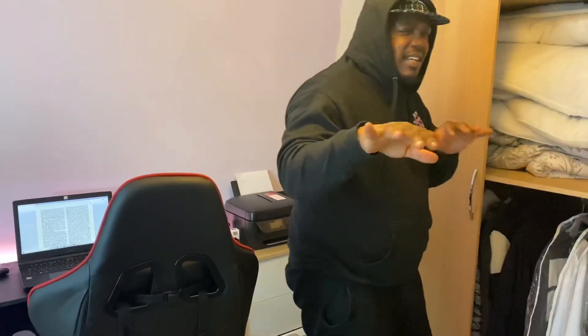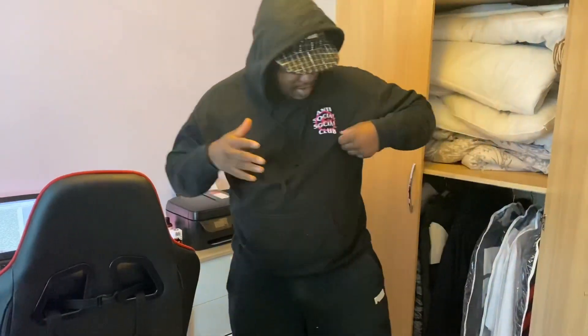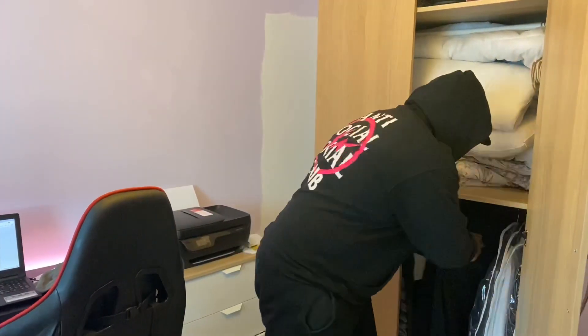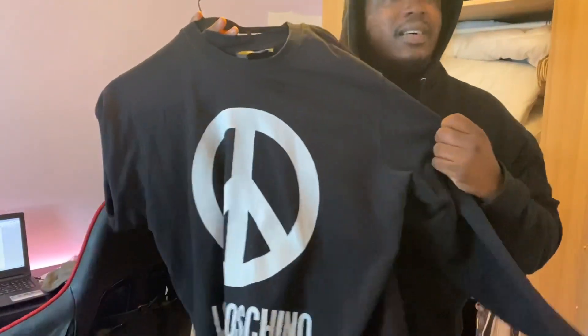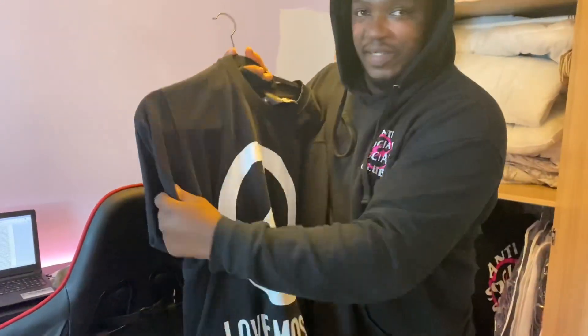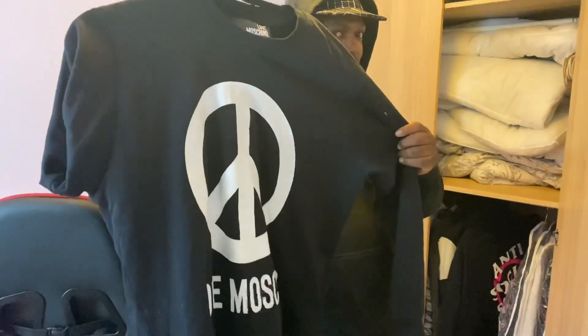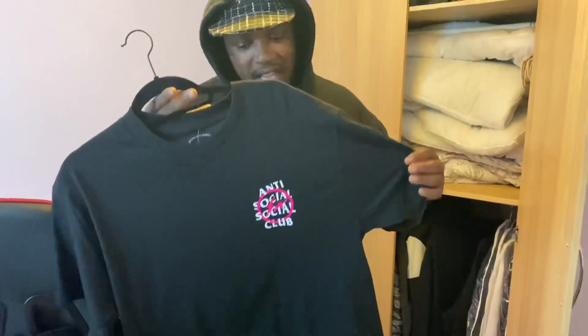These are some of the less hype brands I still wear. Got my Anti-Social Social Club in the color version with Fragment — took about two months to get this. Got the Moschino — how do people say it, Moschino? Yeah, Moschino. Got this for about 80 pounds.